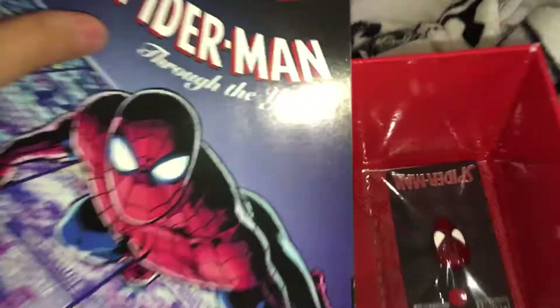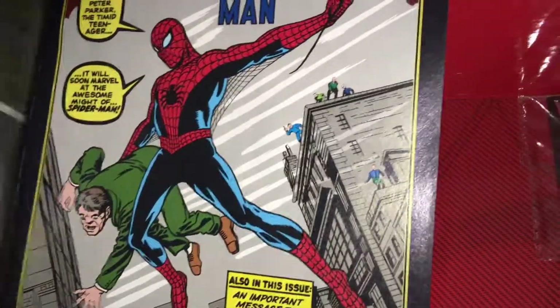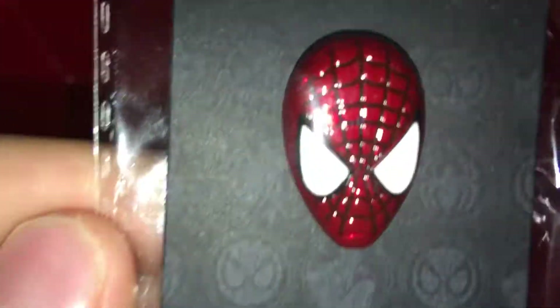Through the years custom edition. That's pretty dope. I think I'm gonna wear that for something eventually.